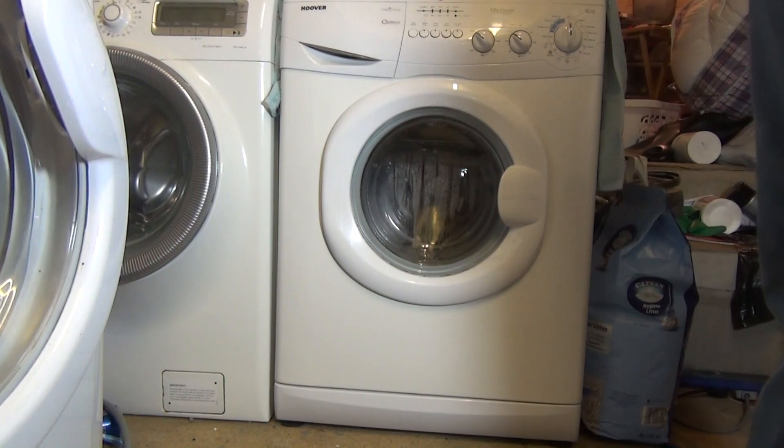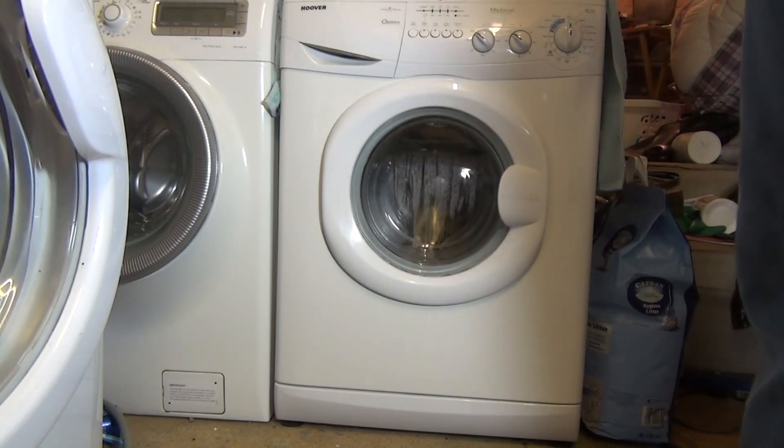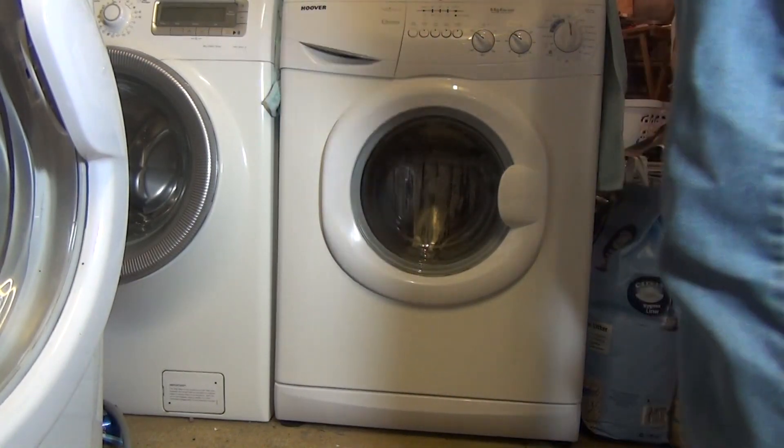Welcome to my how-to guide on how to clean the filter on a Hoover Mixture Series washing machine. It isn't actually obvious on this at all where the filter is located.